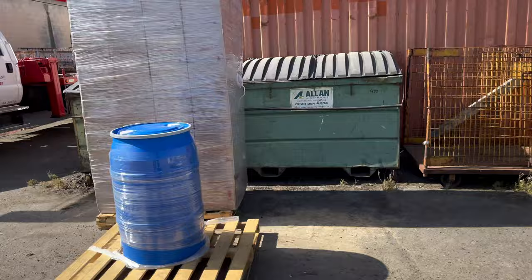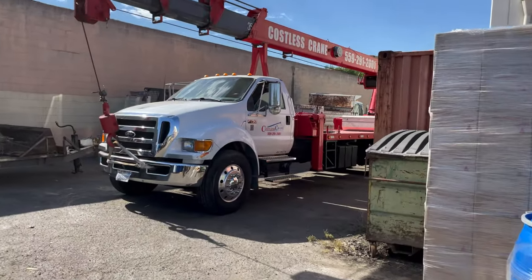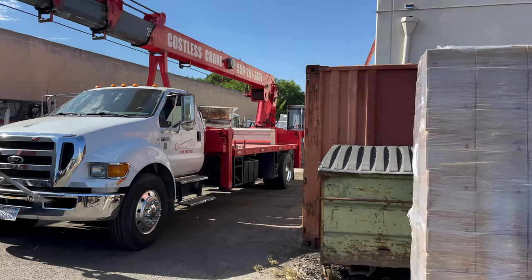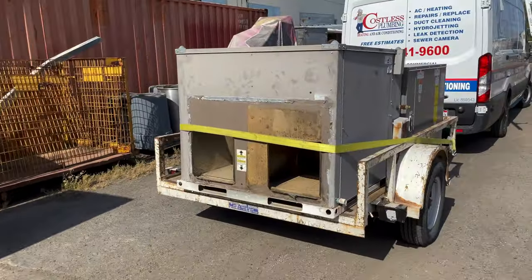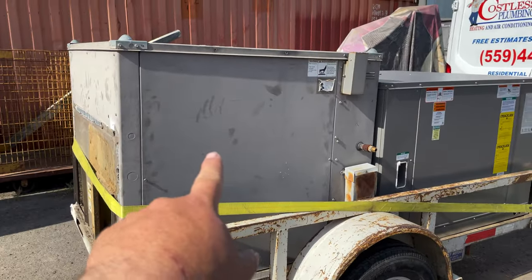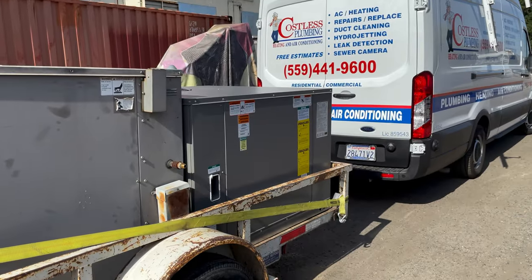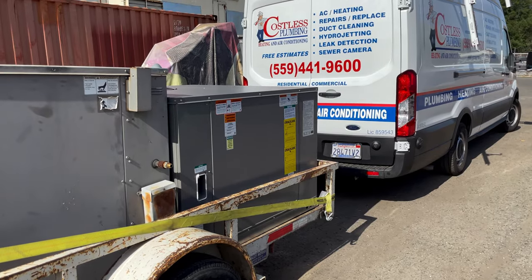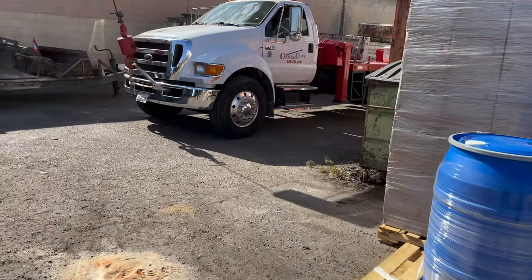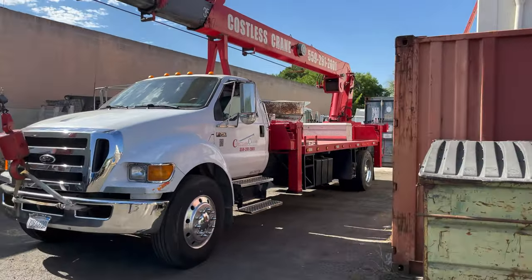All right guys, this one's a wrap. I'm going to hurry, rush back to the shop, pick up my service truck, drop this truck off, pick up my service truck, and get on some calls. So this is the old one that came off the roof. This is going to be the second install for this crew today. Our other crane will be there today to crane this one up, so it'll free me up to go get on some calls.